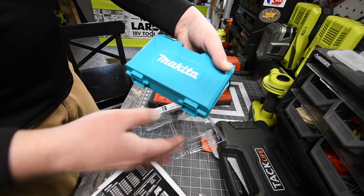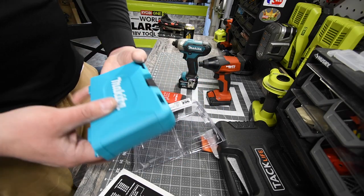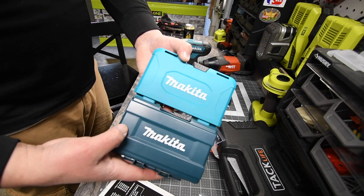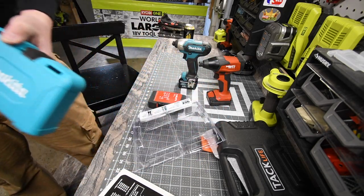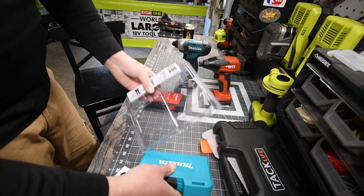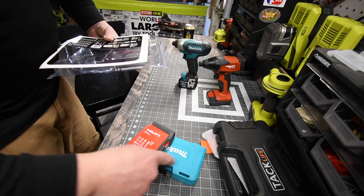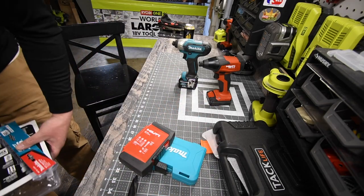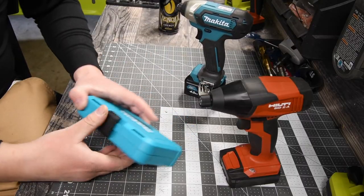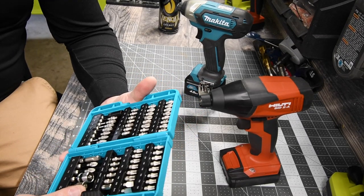I was hoping for a red background on those, but that's alright. I like the case though — it's a lot better than the older Makita one. These bits are seriously, seriously awesome, both Hilti and Makita. This drill bit kit is all the craze right now and we are going to find out why.